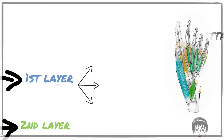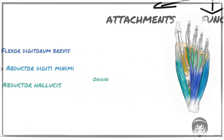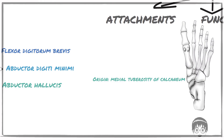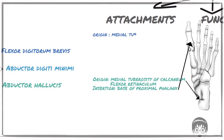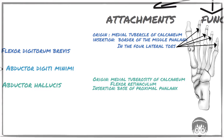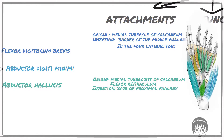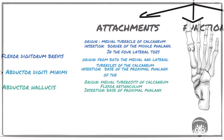The first layer consists of three muscles: the abductor hallucis, the flexor digitorum brevis, and the abductor digiti minimi. The abductor hallucis originates from the medial tuberosity of the calcaneum and flexor retinaculum, and it inserts on the base of the proximal phalanx of the big toe. The flexor digitorum brevis also arises from the medial tubercle of the calcaneum, divides into four tendons, and inserts into the borders of the middle phalanx of the four lateral toes. These tendons are perforated by tendons of the flexor digitorum longus. The abductor digiti minimi originates from both the medial and lateral tubercles of the calcaneum and inserts into the base of the proximal phalanx of the fifth toe.